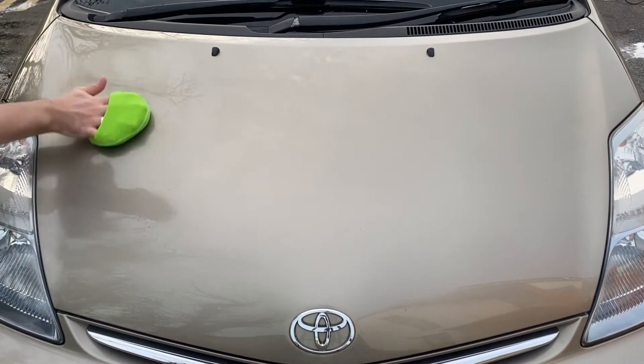Once I spread the sealant on the bonnet, I let that cure for five minutes or until the solution had dried to a haze. While waiting, I worked myself around the next few panels to make the application as efficient time-wise as possible.